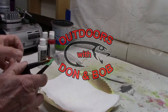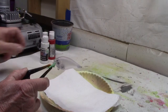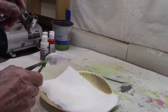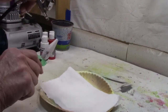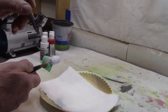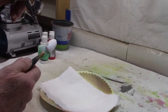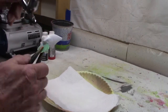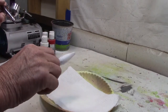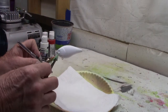Alright, first thing we're gonna do, we're gonna use our base coat and that's gonna be the opaque white. Get a good base coat of white. As always, that makes all of our colors look better. That's all it takes — just a base coat. Let's clean the gun out and we'll start on with our colors.